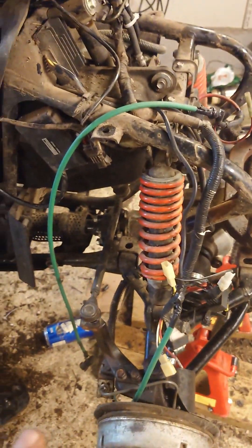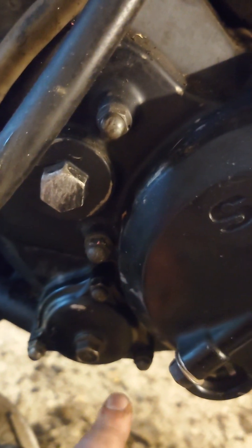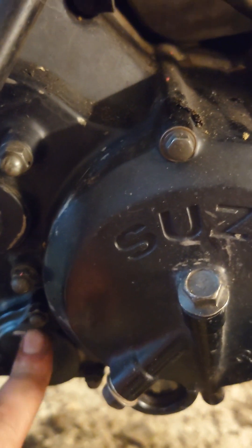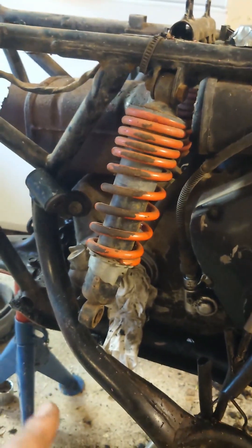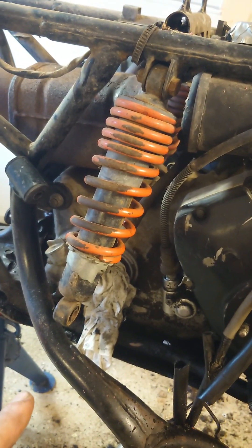...should do regular service also, so I would change the oil filter which sits here inside. You do this three bolts and take it out. To refill the oil you do it like there. So if I take off this back wheel here on the right side it should be easier...